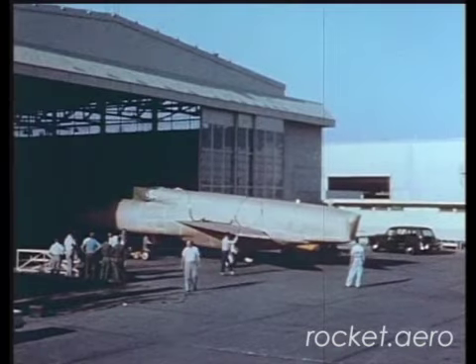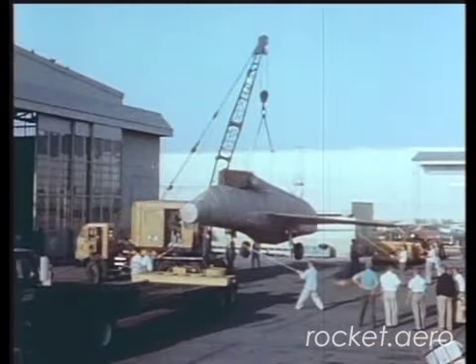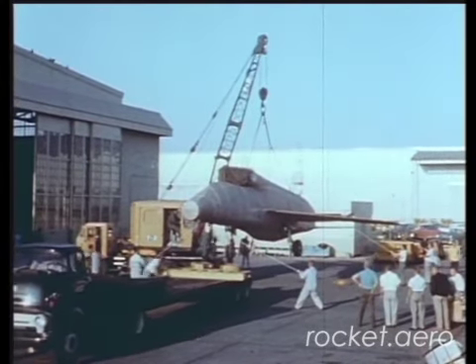The crew turned to and cocooned the F-107 in miles of corrugated paper, then hoisted it aboard a truck for the hundred-mile trip to Edwards Air Force Base.